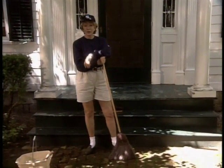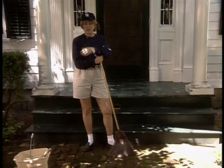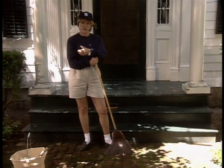This porch is a mess. I don't know what happened to it. I think either I painted it on a wet day last year or used the wrong kind of paint, but something caused all the paint to peel up over the wintertime.